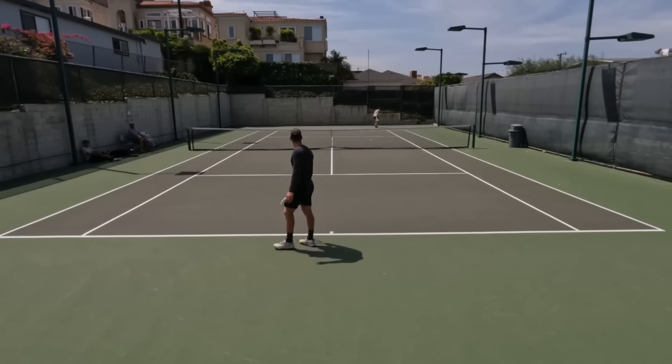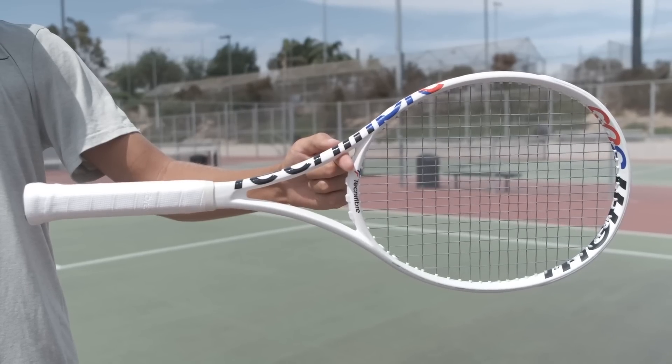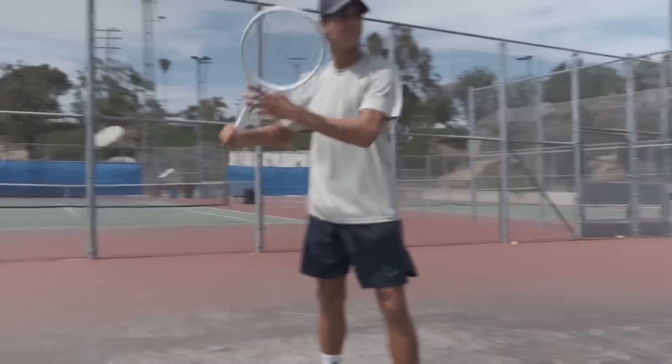I was a little confused because it's such a different setup than my VCore 95 setup. I was like, how am I not having to make any adjustments? Then I figured it out: while the TFight is a fairly light racket, its weight distribution is more towards the head, which means it's very stable at contact but at the same time incredibly maneuverable and easy to swing through the air because of the lightweight.